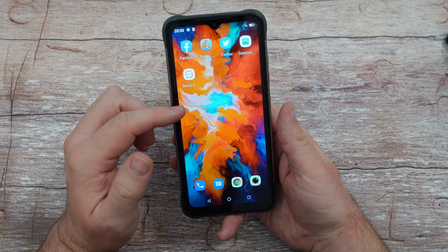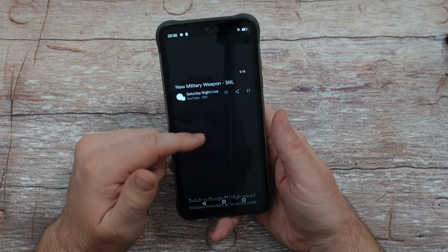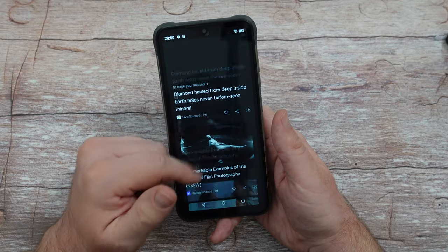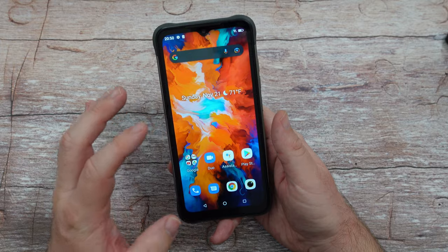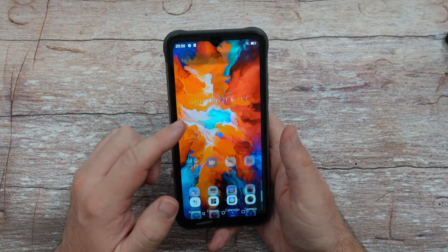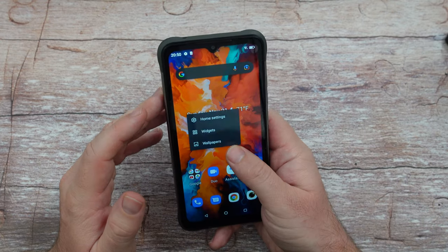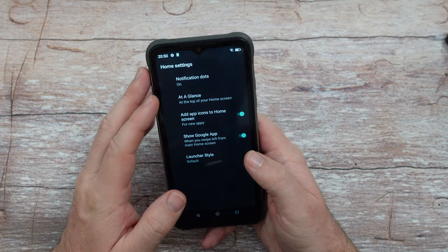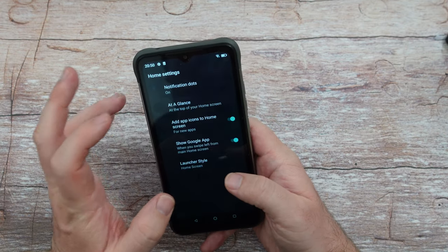Next let's look at the software. It's got the Google feed on the left — very nice. Keep in mind this only has 4GB of RAM, so it's not a powerhouse. Swipe up and you get your app drawer with a Google feed. Press and hold the home screen to get settings. By default it's set up like an iPhone — just home screens, no app drawer.